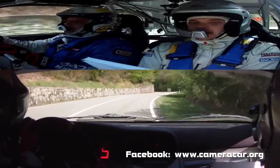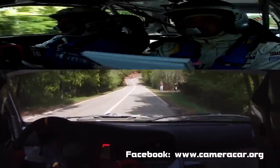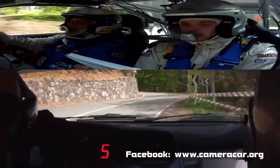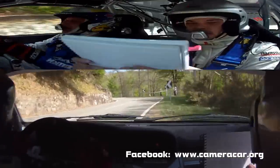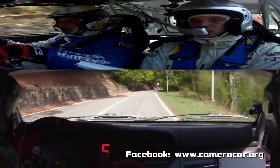In sinistra 5, vai. 100. Attenzione. Destra 5. In subito sinistra 5. In destra 5, taglia. Subito sinistra 5. 200. Alla zebra. Destra 4, tieni. Bravo, socio.